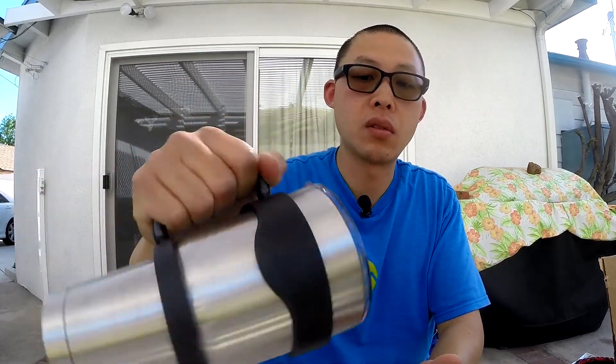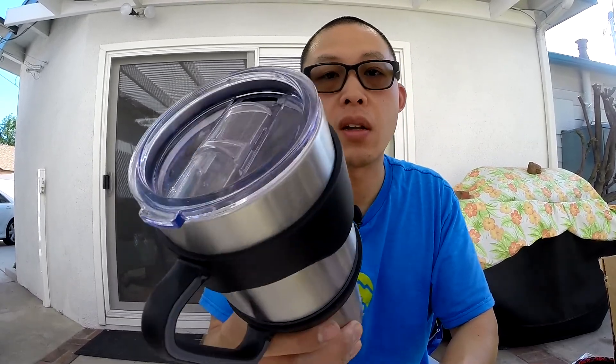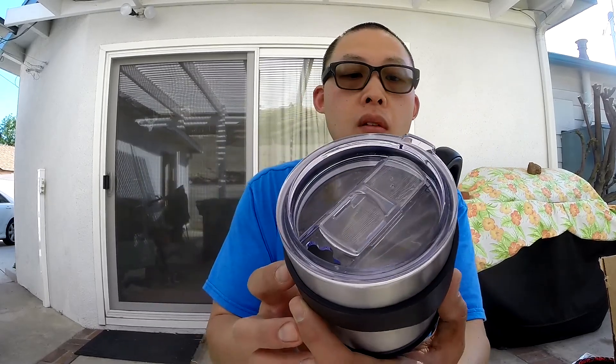$18 is not too bad. 30 ounces is a lot. You've got the handle there — it's really secure. So if you're looking for something that's insulated but maybe not as expensive as a Hydroflask, go ahead and check this out. Link will be below. Thanks for watching.